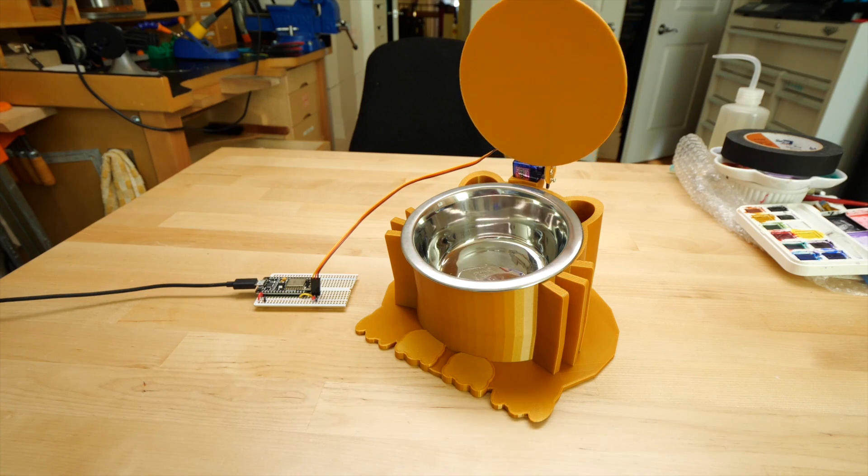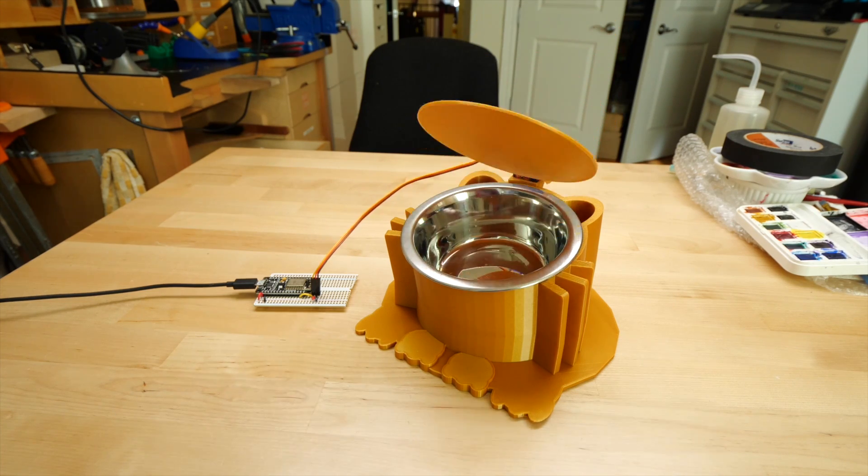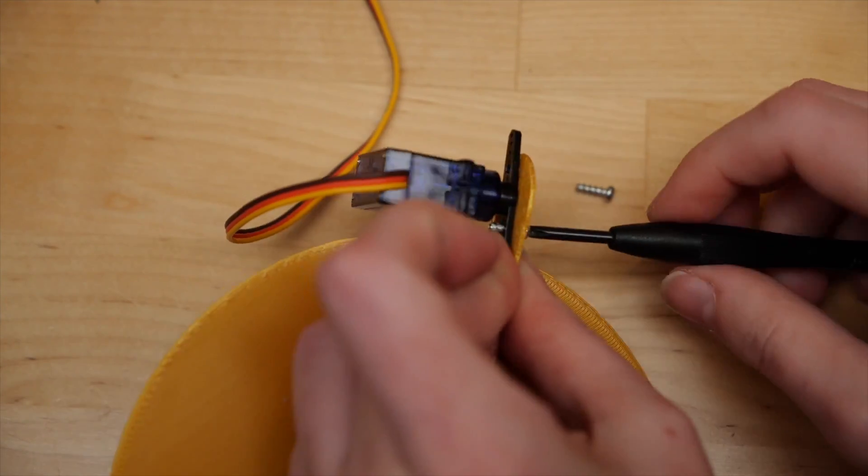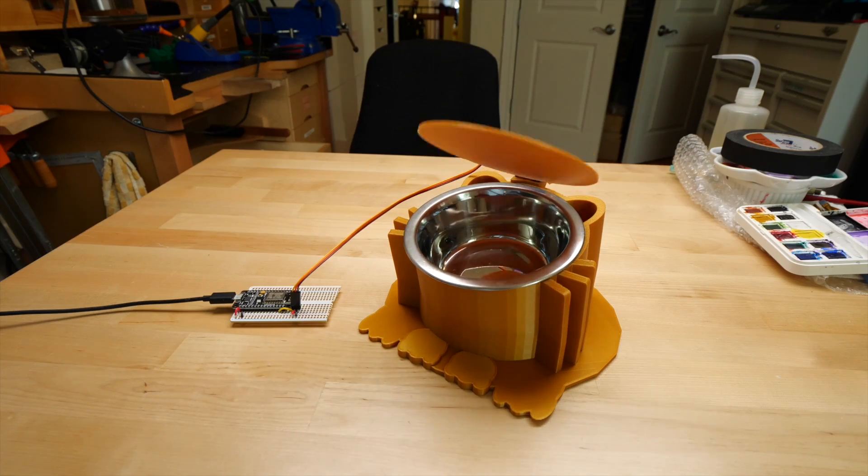Finally, let's check out this cat food bowl access control project. You got a diabetic cat, I got a project for you. This 3D printed device lets you set up a feeding schedule for your cat so she can take her meds on a full stomach. No more forgetting to pick up the bowl and spoiling breakfast insulin.